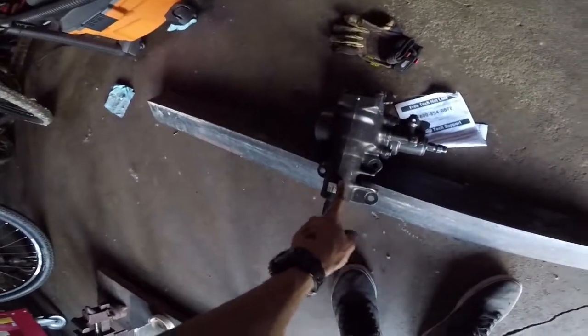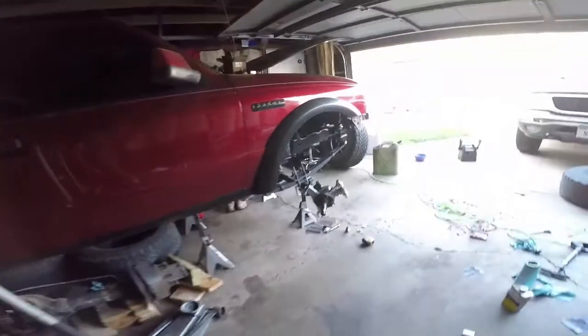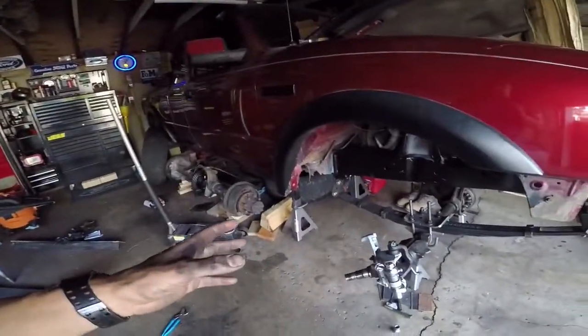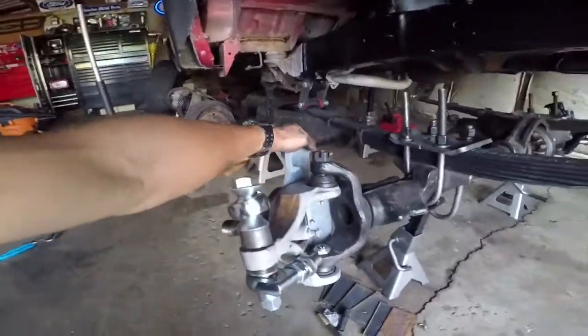I've gotten a lot of parts since last time. I got my steering box finally - this is out of a Toyota pickup, I think it's like a '95 Toyota pickup four-wheel drive. And then I got the pitman arm for that. I got my knuckles put together here.